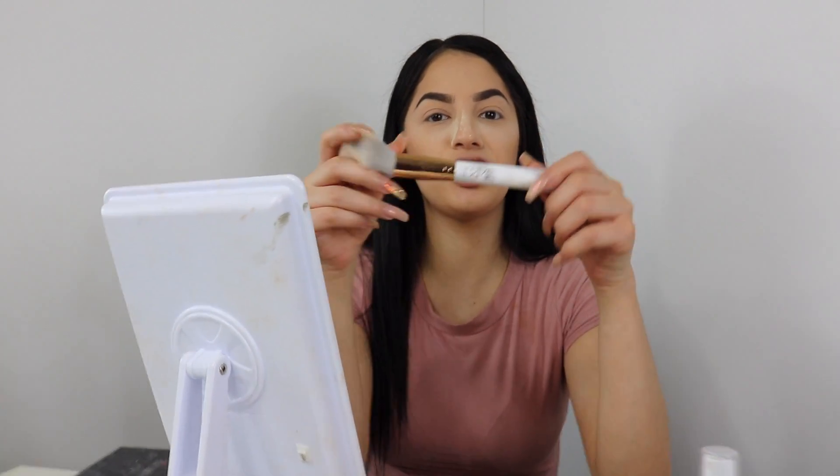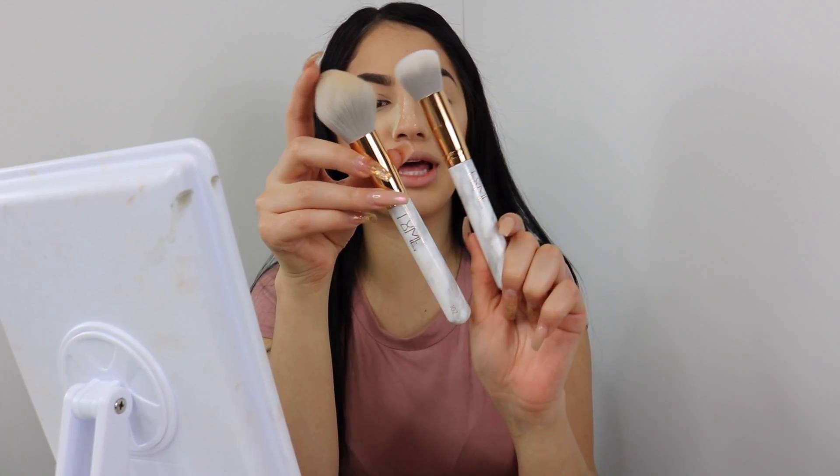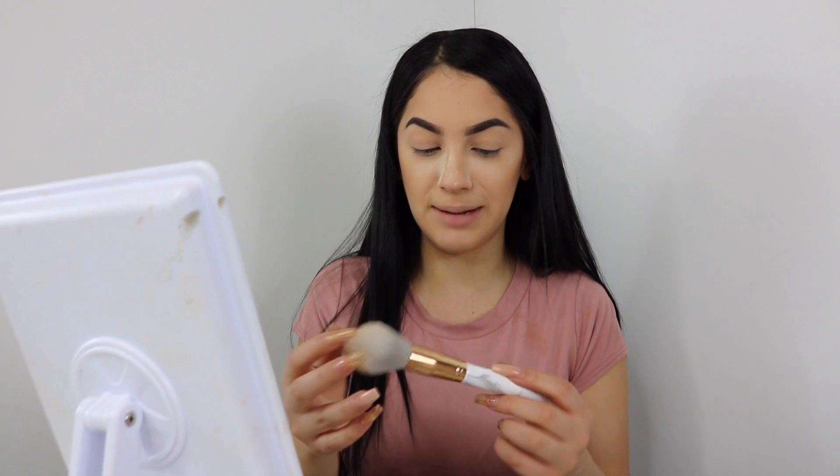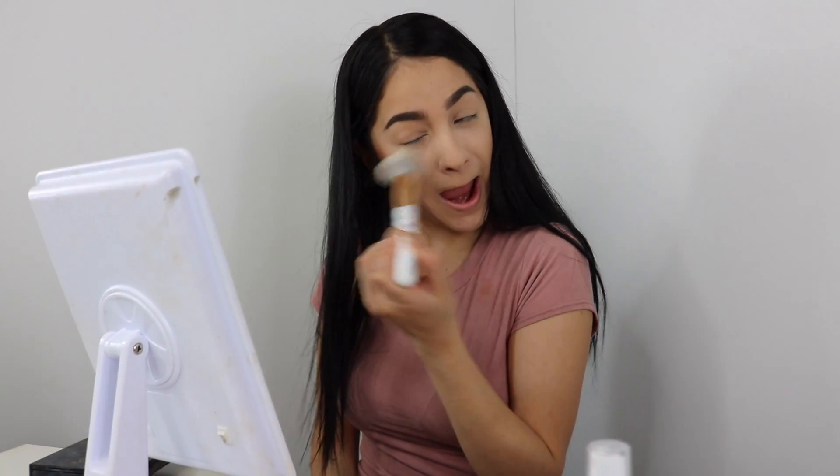Look at how cute my Time Los Angeles brushes are — I received a package from them, they're so cute. I didn't even want to use them, but I'm like, I have to put them to use. It hurts me to use them because they're so new.